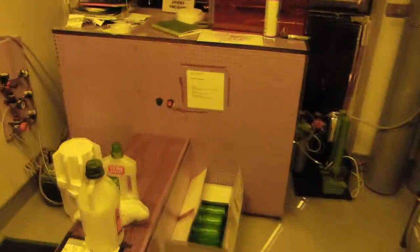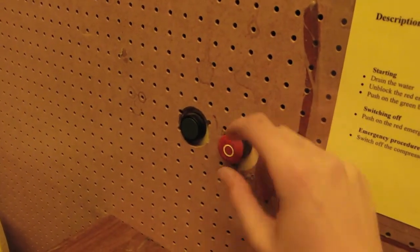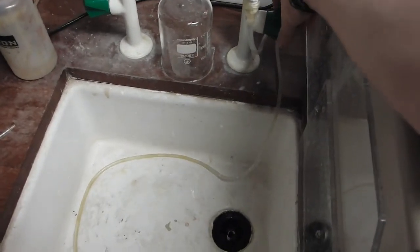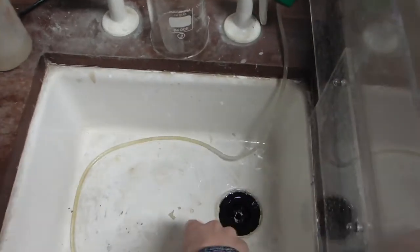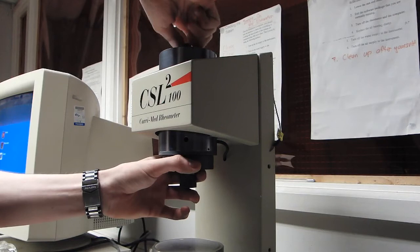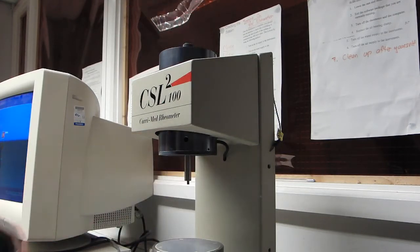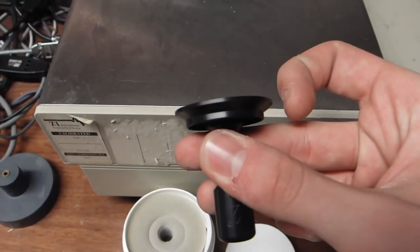The first step is to turn on the air compressor, which will allow the air bearing to spin freely. Next, we turn on the water supply to allow proper thermal control of the sample plate. We then remove the air bearing clamp and replace it with the cone we wish to use.